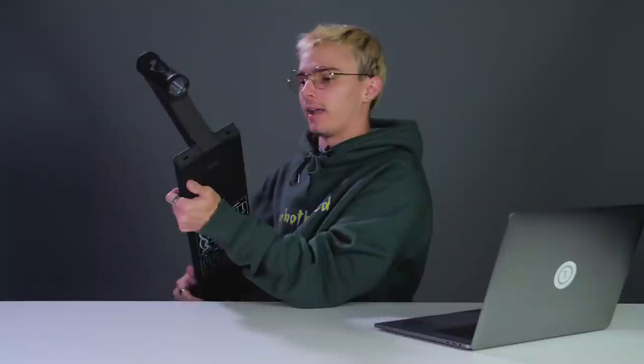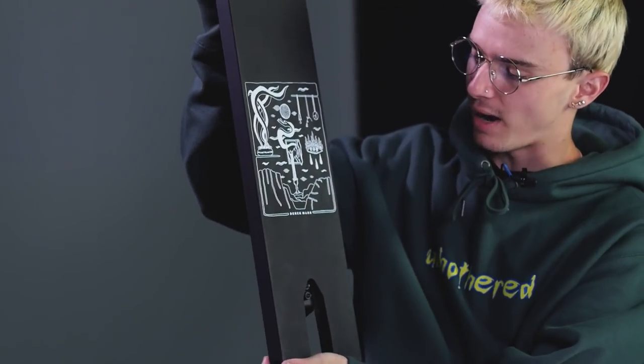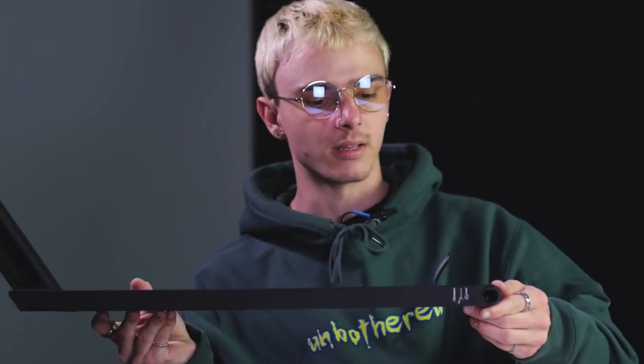The deck comes in raw and matte black colorways. The black has the graphic in white on the bottom. North has had a tendency of making relatively heavy decks, but they've improved the weight recently. The largest size of the Derek Marr deck comes in at 4 pounds 7.8 ounces, which is relatively light for a deck this strong and this big.